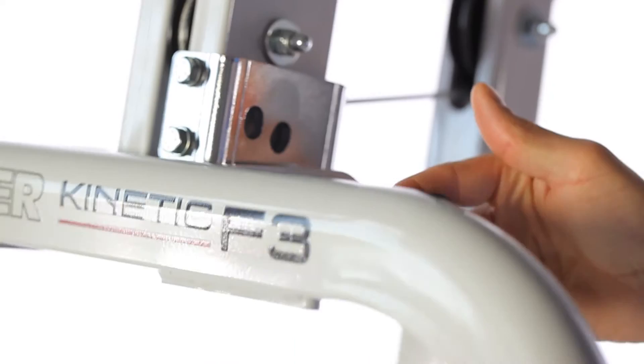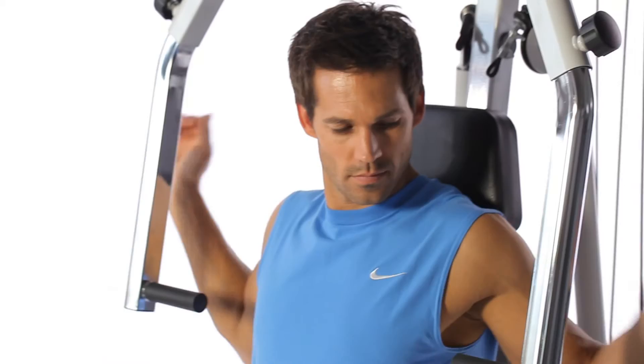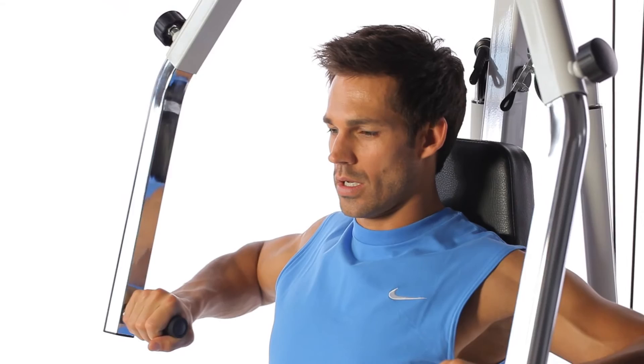Strength training is not only a preventive measure, but also for rehab, sometimes even postoperative. In the next exercise, the bench press, we train the chest muscles and upper arm muscles — in this case, the triceps.